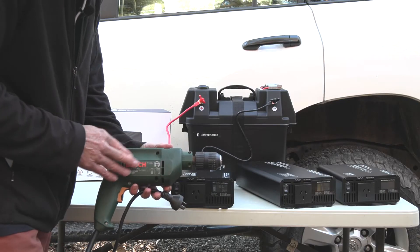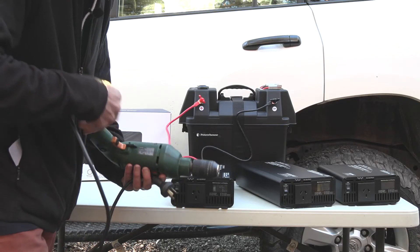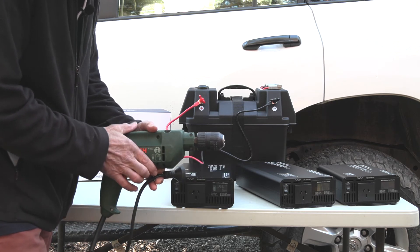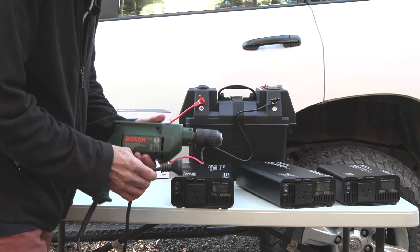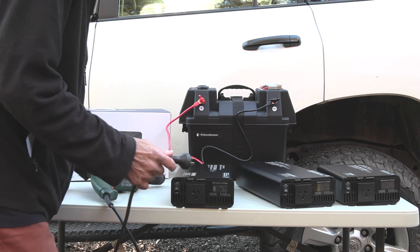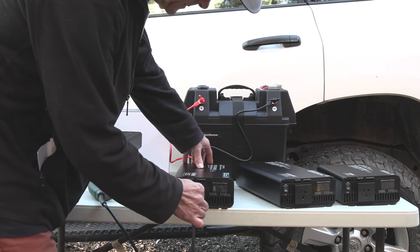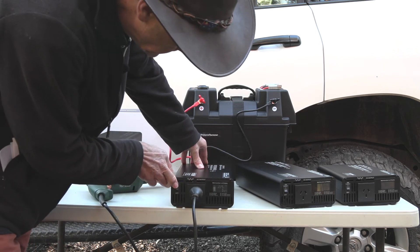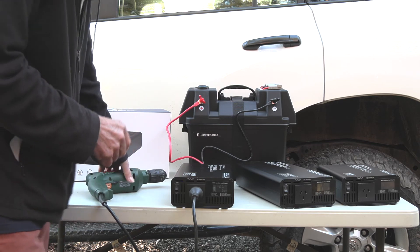Okay, so this is the drill I'm going to use. On the bottom of the drill it gives me a power rating which is 550 watts. You can always check out the appliances that you want to plug in to your inverter. Let's switch the unit on and give it a go.